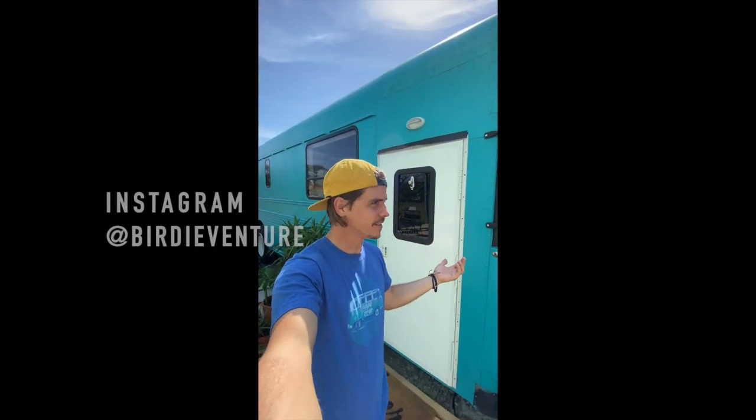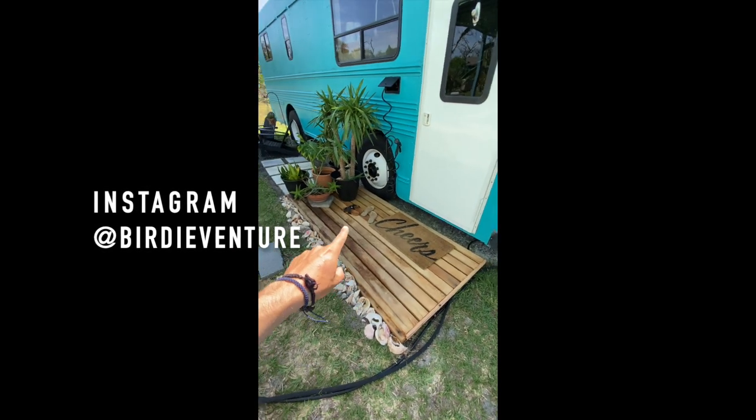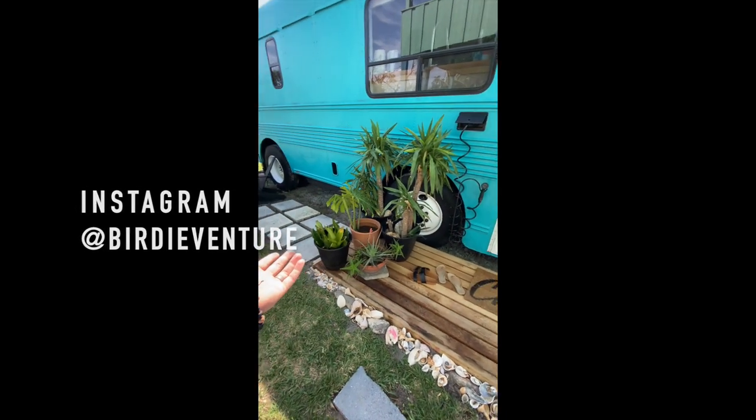So since we're staying home right now, the projects have begun. The first one is we built this porch in front of the bus here, got some patio stones, so we're feeling pretty accomplished today, pretty stoked.